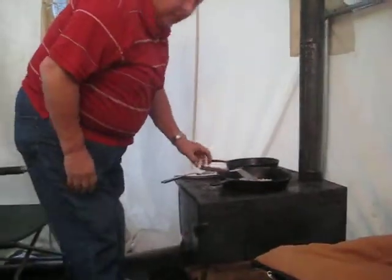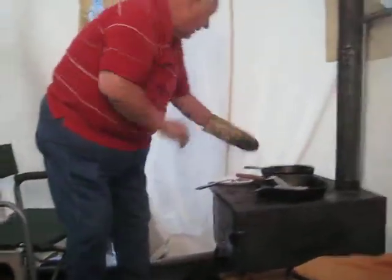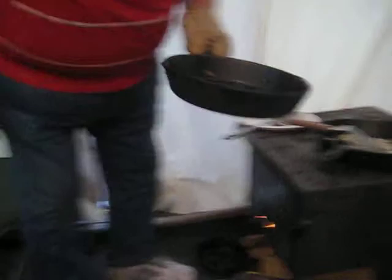Well, we're going to fix this. We got some bacon going here. I'll show you a little bacon here. I got a nice pan of fresh fried pepper bacon, man. Can you smell that? That's some good stuff, I'm telling you.